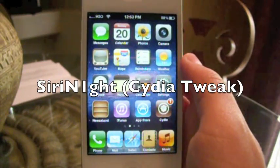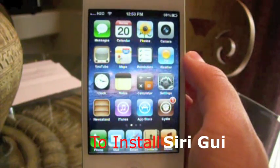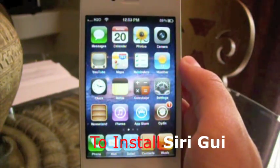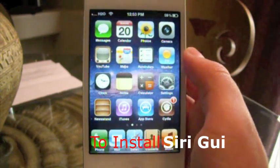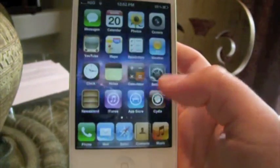Hey guys, the Aqua Employee here today. I'm going to be showing you guys a Cydia tweak which allows you to get Siri GUI with voice on your iPhone 4. I only tested it on my GSM factory unlocked iPhone 4, so please do keep that in mind before installing it on any other device.